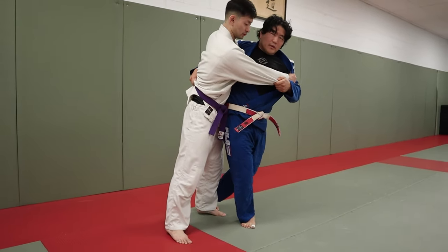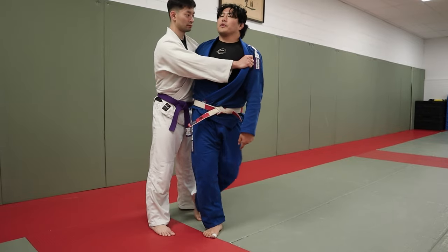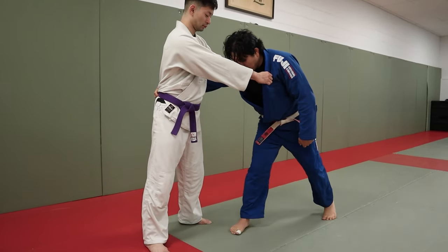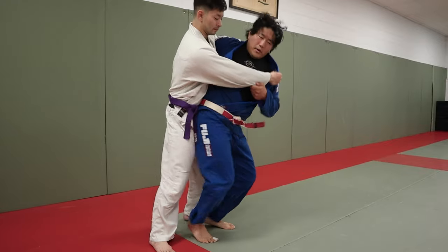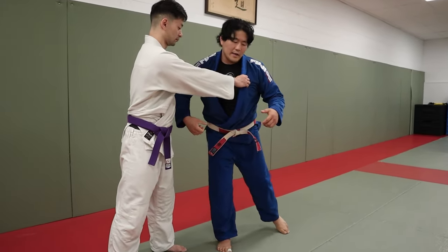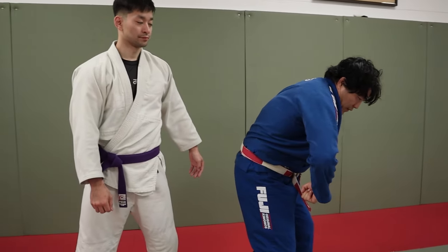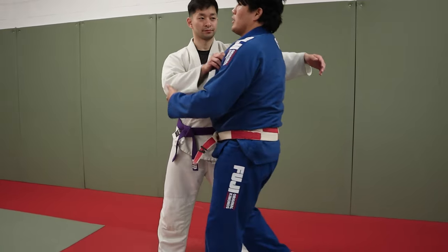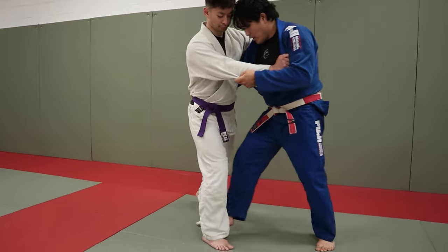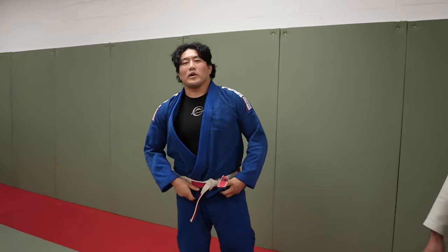I'm going to throw my hips in. As opposed to taking this huge step first and then bringing the back foot forward, I'm just going to launch this back foot forward and then shoot my hip in. I'm going to take sort of a shuffle step, and as I do so, I'm going to load him up and then whip him really fast with my arms. Tip for you guys — thank you very much for watching.